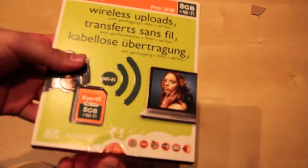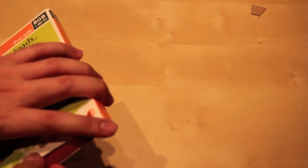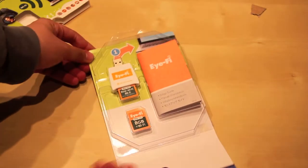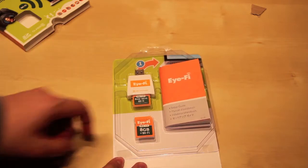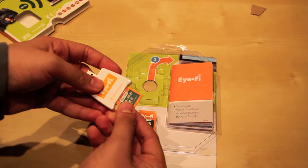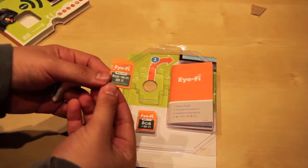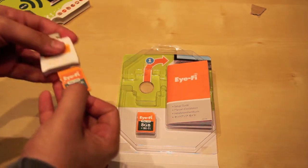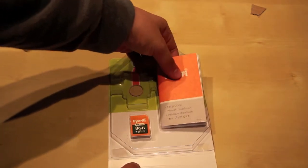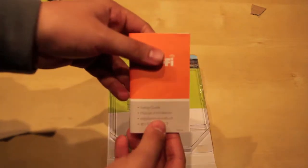You only need a Wi-Fi hotspot for that. So we're going to open it up now and let's have a look at what's inside this little box. So that was just a dummy — here's the real card. It comes with a card reader to configure the hotspots, and there's also a setup guide with all the instructions.